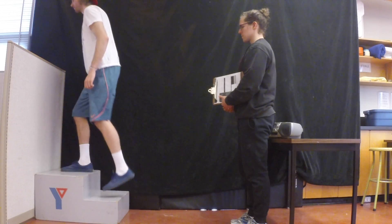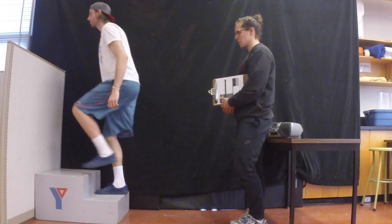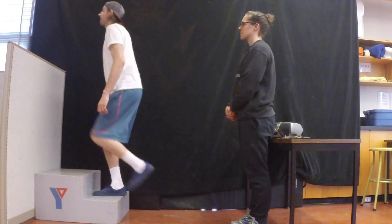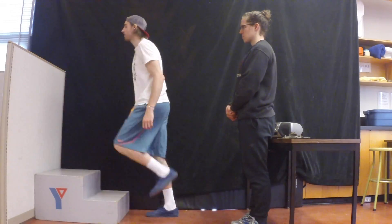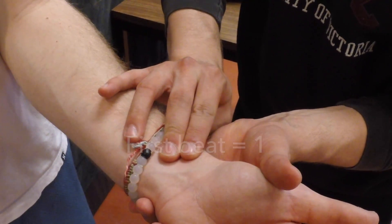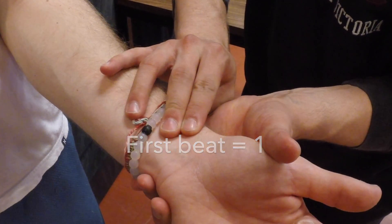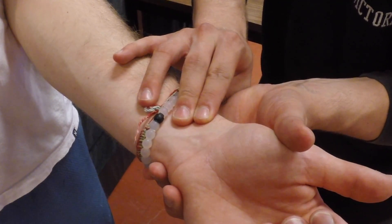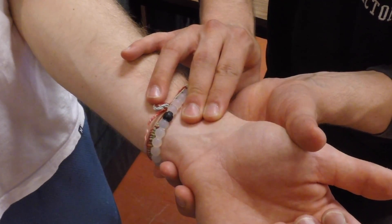At the end of this 3-minute stage, the disc will instruct you to take your client's heart rate. You will begin taking their heart rate when you hear the end of the word 'count', and you'll stop taking their heart rate when you hear the beginning of the word 'stop'. Stop exercising. Find your pulse. Ready, and count... Stop.